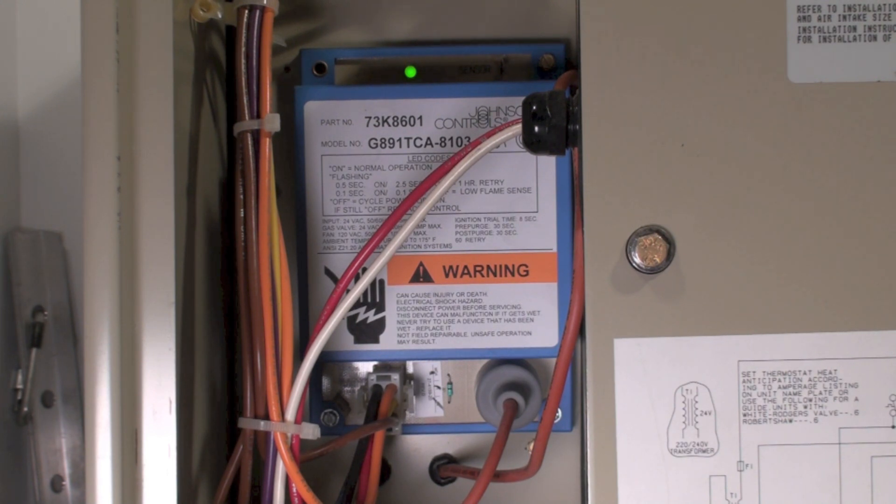In the case of an ignition problem where it does actually ignite but does not prove ignition, you're going to see about an eight-second trial. As you can see here, it did not make — it did not successfully ignite.